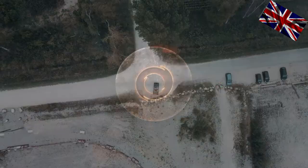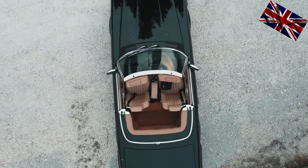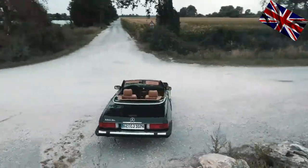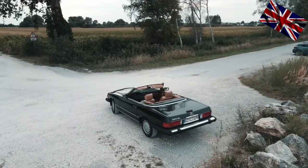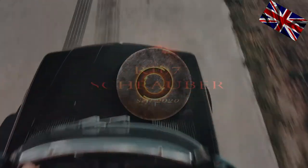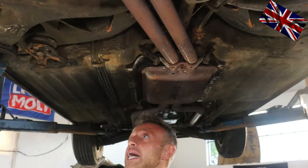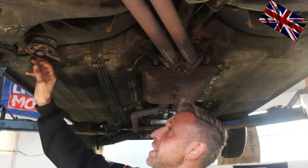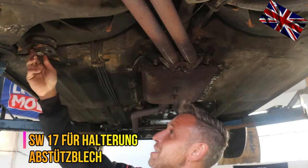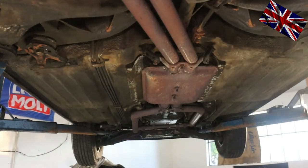We start right after the introduction — here we are underneath the 450SL. This rubber mount here and this one over there will be changed in this video. We start with this one, being held in place with three bolts: two smaller ones, size 17, bolted into the floor, and this larger one, which is size 22 — quite long and passing through the rubber mount entirely.